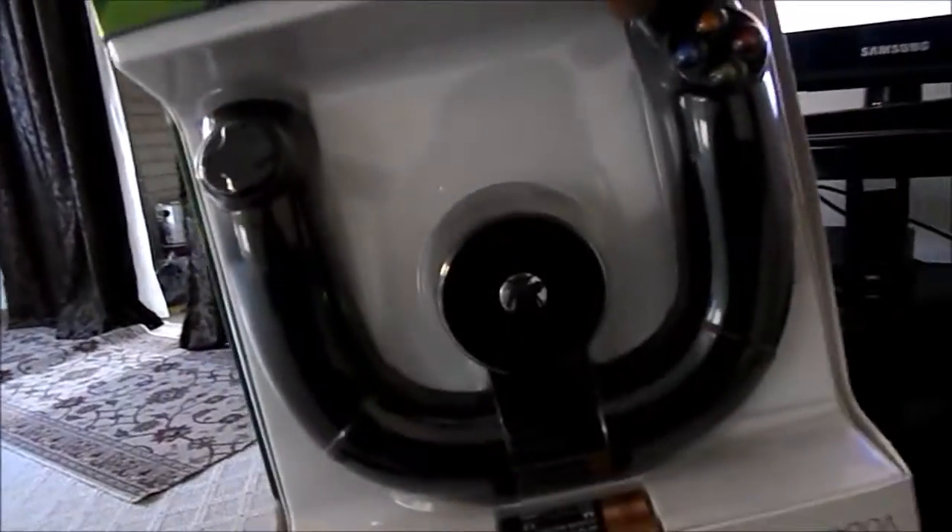Assalamu Alaikum guys, it's me Nazmus here, and this is my Xbox 360. This is an unboxing of the Xbox 360 Wireless Speed Wheel — yes, that's what it's called. I'm very excited for this.